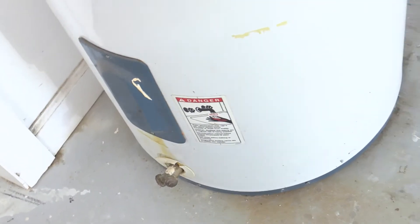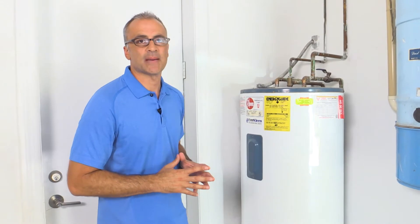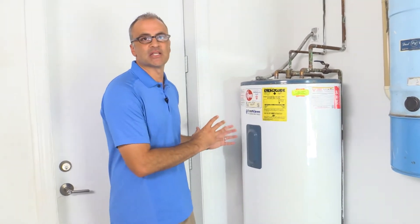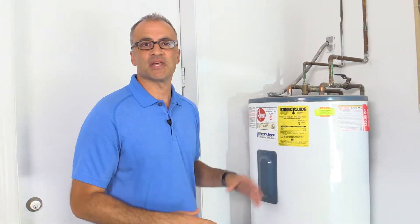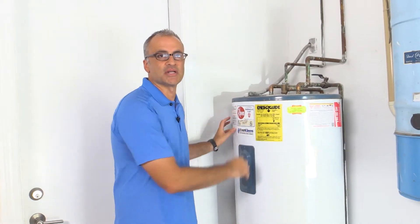It makes the heating elements run more efficiently. So today we're going to walk you through the steps to take care of and maintain this water heater so it saves you a few dollars on your energy bills every month and preserves the life span of this water heater.